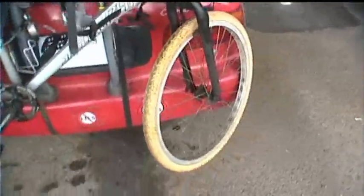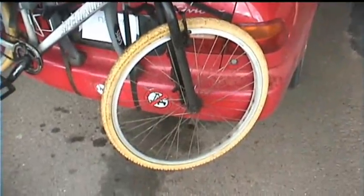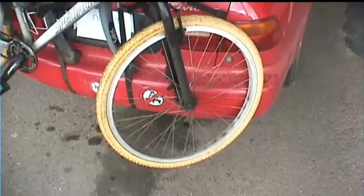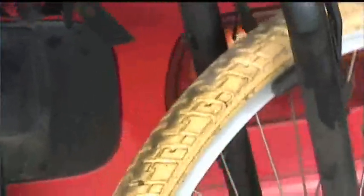I want everyone to realize that these tires are not by any means a harder ride than regular pneumatic tires, like you might think for a solid tire. And that's because of the superior closed cell polyurethane technology that's used.